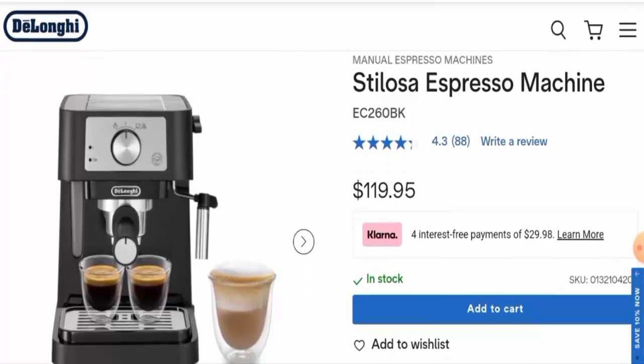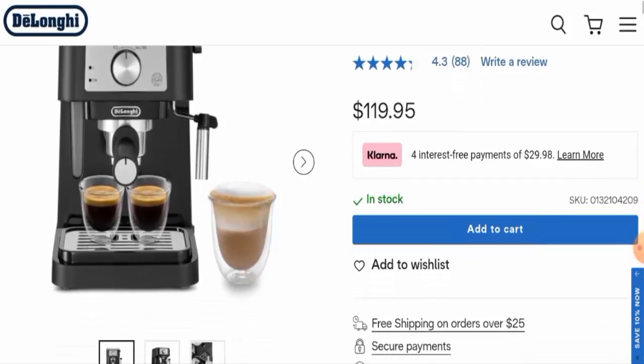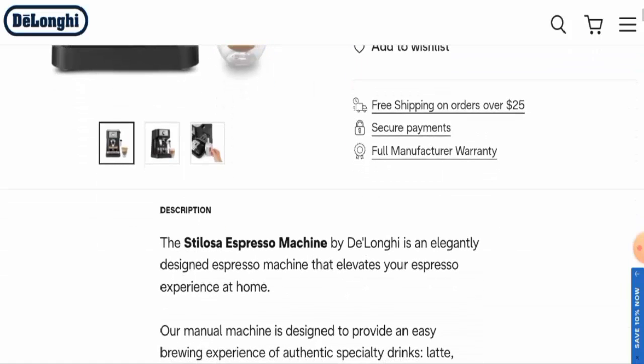Now we're going to check the product type. After checking this product, we have found out that this is an espresso machine, and the cost is $119.95.